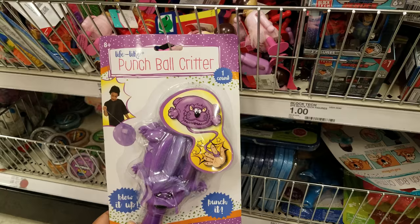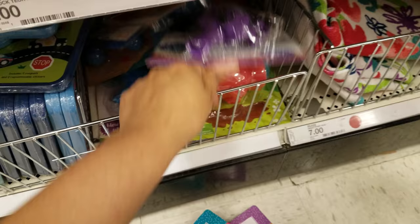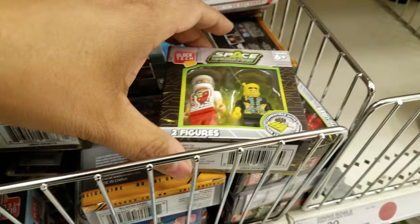Down here I found punch ball critters — these are really cute, they're three bucks. We have a monkey one, and an elephant back there. Those are going to be three. And then they also have these blocks right here, like Legos, and they're a dollar. You can find this at Dollar Tree too. There's many types — Heroes, Special Forces, Space, Operation. A dollar.